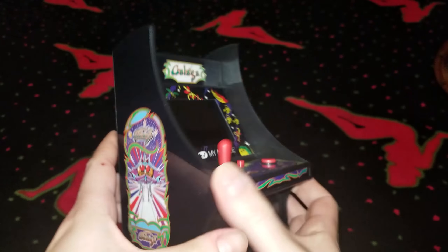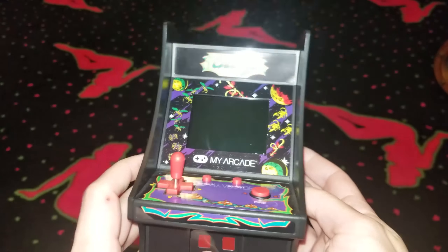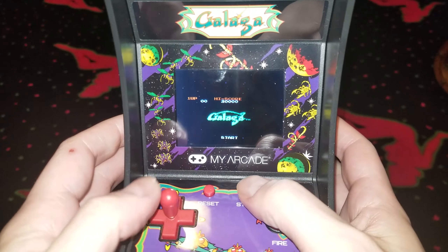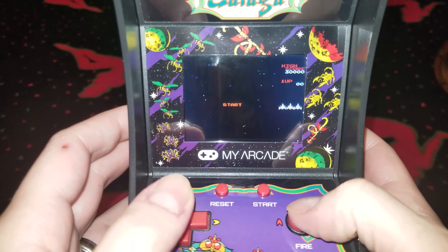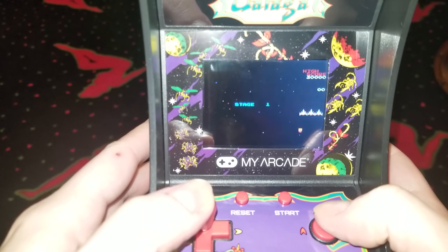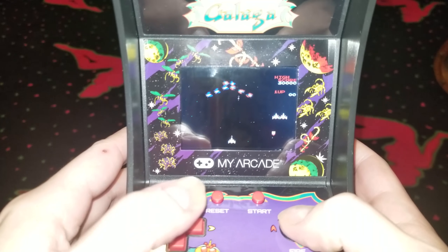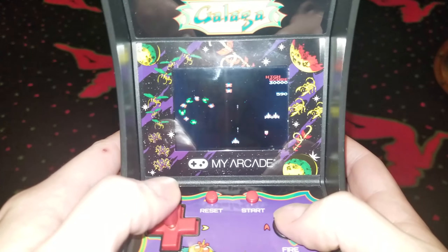Next up we have Galaga. This one is made by My Arcade just like the DigDug model, and it too seems to be based off the NES version. Apparently shooting space aliens seemed to be rather trendy in the 80s, because after Space Invaders there was Galaxian, and Galaga was its sequel. The premise is pretty much the same — you can move left and right and shoot these weird little buggies that show up on the screen.